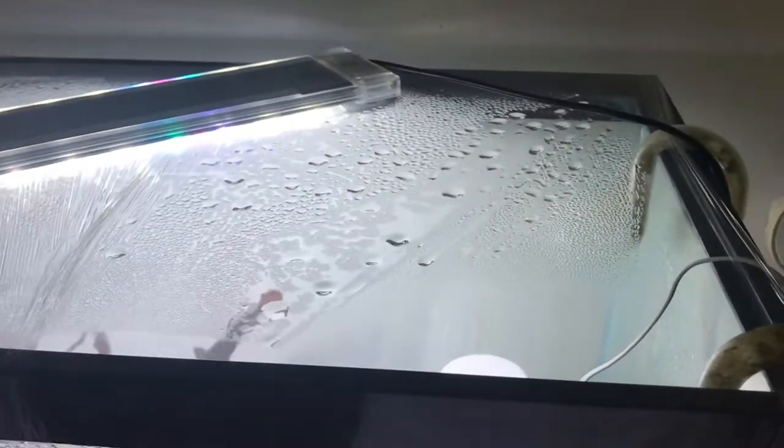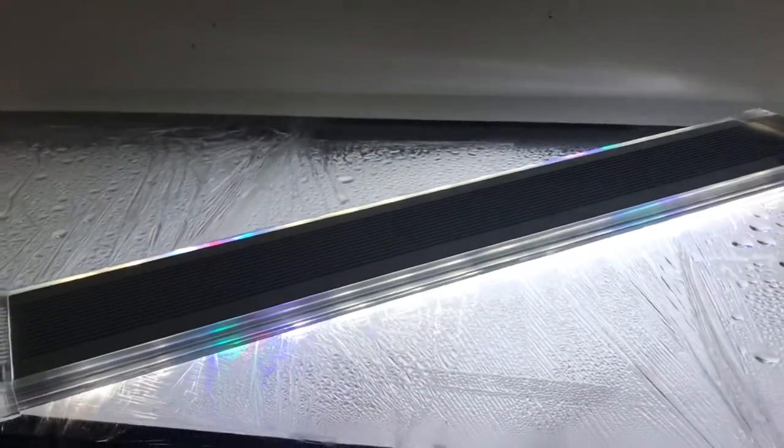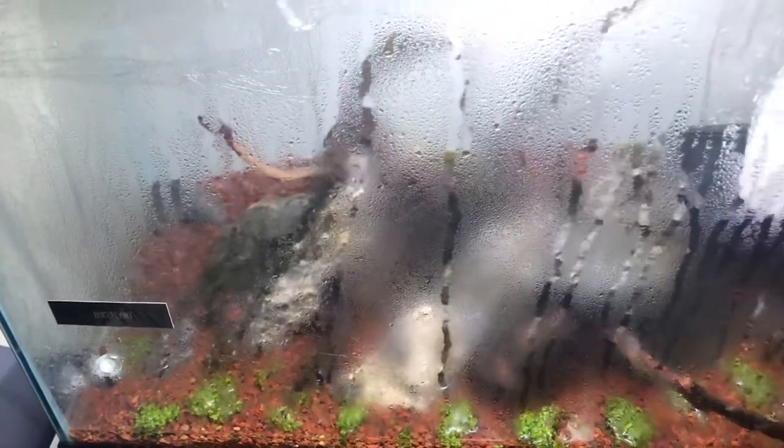My daily routine with this tank is basically: I just remove a section of the saran wrap and take my spray bottle and spray down everything in the tank — all the plants and the moss. I try to do this every night and every morning; I feel like that works better than just once a day. I was actually having a hard time keeping it humid enough, so I added in a humidifier — just a diffuser usually used for oils, but I'm just using regular water. I've been running the lights around 10 to 12 hours a day, which is quite high, but since you don't have any water in there you won't really experience algae issues, and higher light intensity is better during the dry start method.